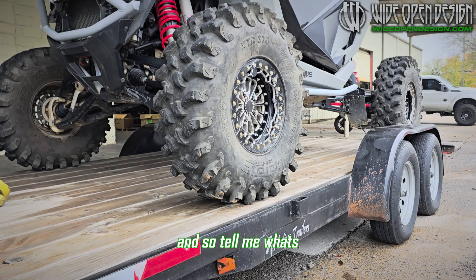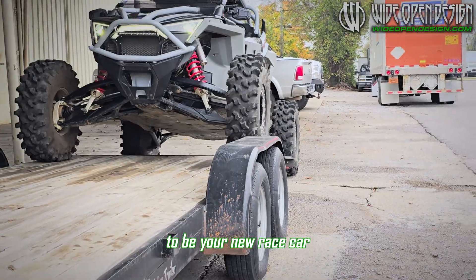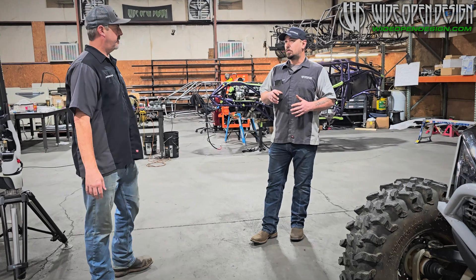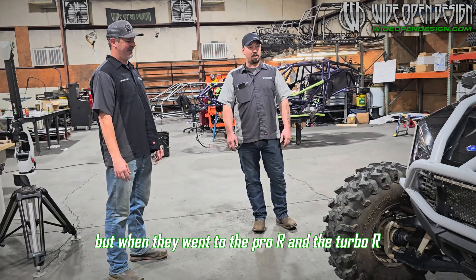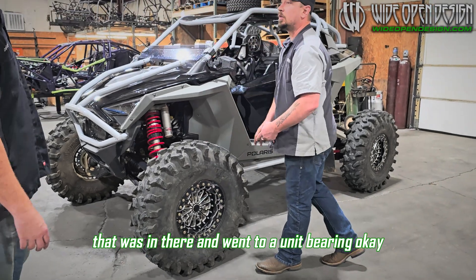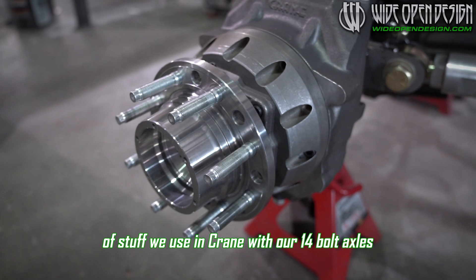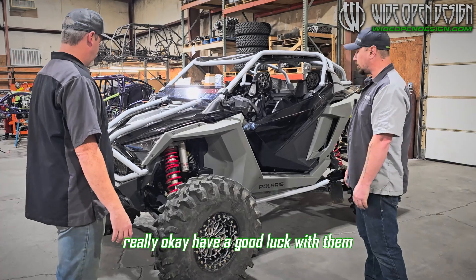So tell me the reason you chose this machine to be your new race car. Definitely want to stay Polaris. I've done a lot of looking into the Can-Am stuff — that new Maverick R is an incredible machine, ain't no doubt. But timeline has a lot to do with it this year. When they went to the Pro R and the Turbo R, they got rid of the wheel bearing setup that was in there and went to a unit bearing. So this thing's got a full straight-up unit bearing package — like the automotive stuff, the same kind we use with our 14-bolt axles. Solid. They're holding up really well, everybody's having really good luck with them.